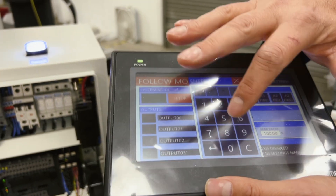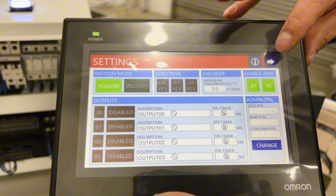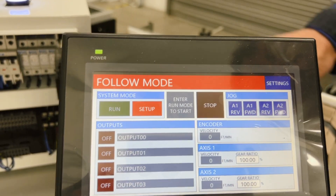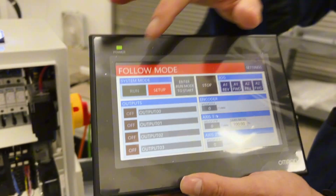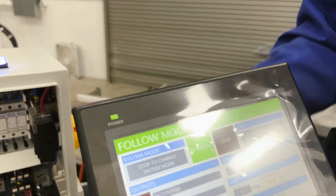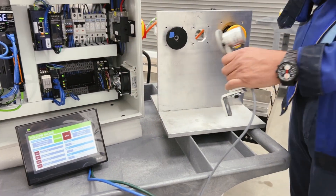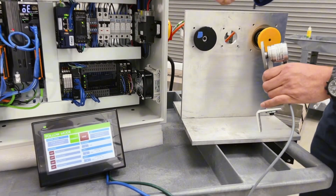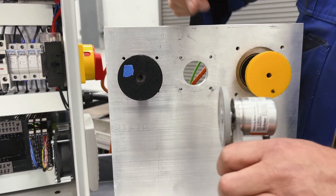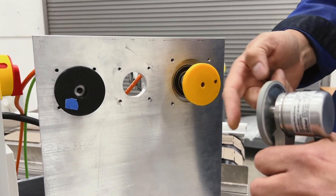I'm going to put the PIN in and enable axis 2 so both motors will follow. Now we have a gear ratio set. Both motors, once enabled into run mode, will follow the electronic gear and the encoder exactly. We are in run mode now with a 100% gear ratio, and as soon as I turn the encoder the motors will follow one-to-one, or 100%. And of course that's bi-directional.